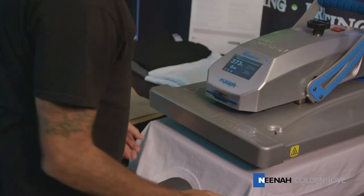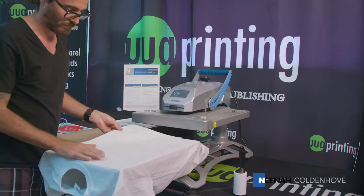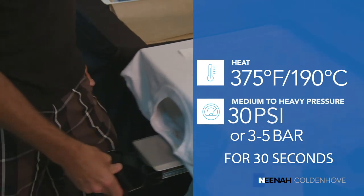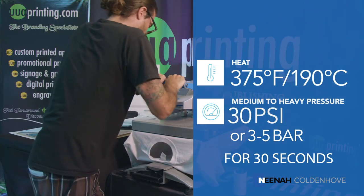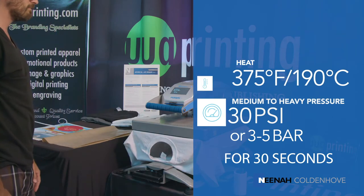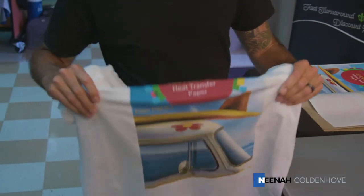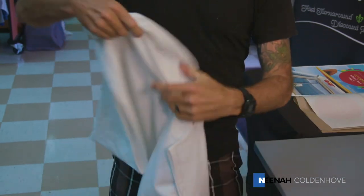You are now ready to transfer the image to the fabric. Place the transfer on top of the garment with the image side touching the substrate, or with the backing paper facing you. Press 30 seconds at 375 degrees Fahrenheit or 190 degrees Celsius using medium to heavy pressure, about 30 psi or 3 to 5 bar. Peel the paper while still hot in a smooth, even motion. Finally, for greatest softness, quickly stretch the fabric in all directions while still hot.